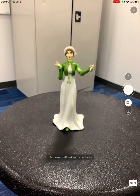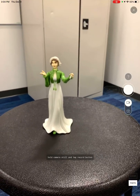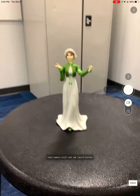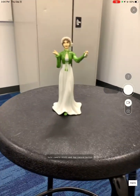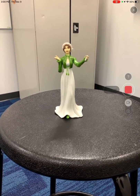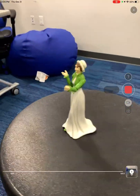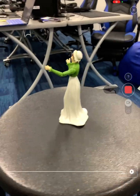I have my trusty Jane Austen action figure that I'm going to create a model of today. I'm just going to place the object at about this scale, and then simply tap the record button on the right. It's going to instantaneously start taking the pictures for me, and I'm just going to slowly walk around the model.